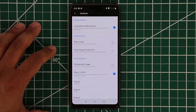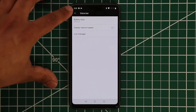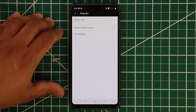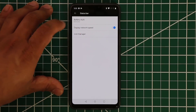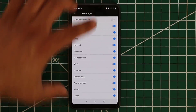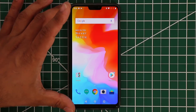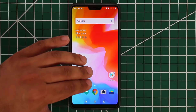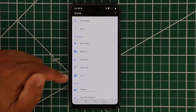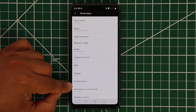Back in Customization and Gestures you can do much more. You can also modify the status bar — battery styling can be a circle, hidden, or shown as a battery bar. You can display network speed and use the icon manager to show or hide status bar icons like Wi-Fi and Bluetooth. This phone has 8GB of RAM, 128GB storage, runs Android 8.1.0, and OxygenOS 5.1.5.